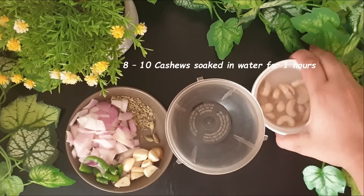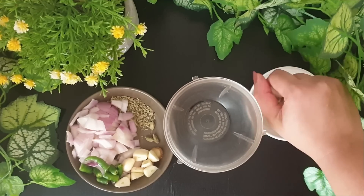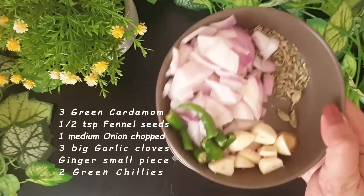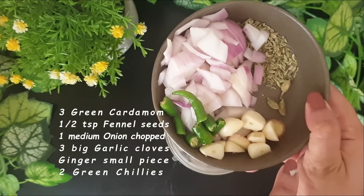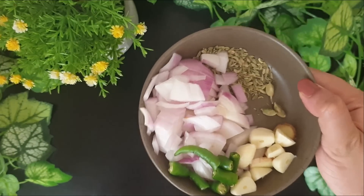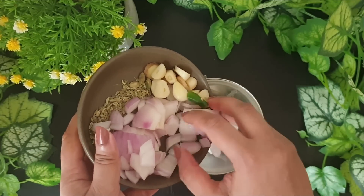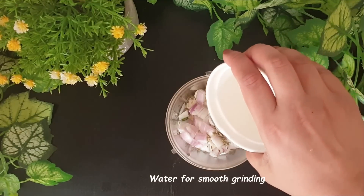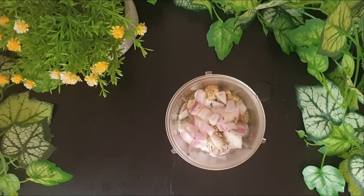I've soaked some cashews in warm water for one hour. Let's add the cashews. Now I'll be adding some onion, chillies, ginger and garlic, some green cardamom and fennel seeds. Let's add this to the mixer jar.